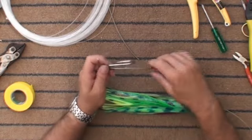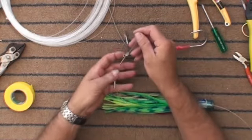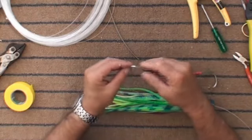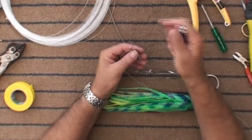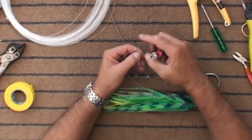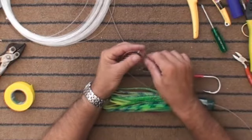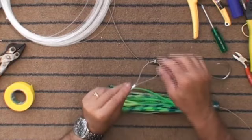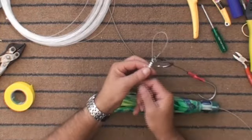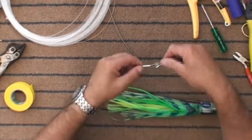You can have any configuration you want, but I'm actually going to have both of the hooks facing the same way for the moment. Put the leader through the crimp, turn the end.